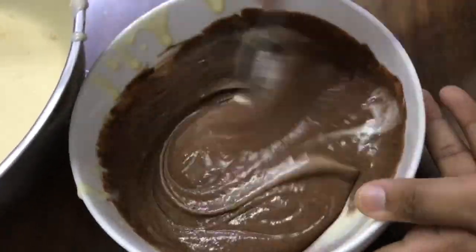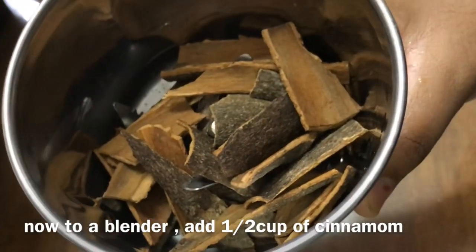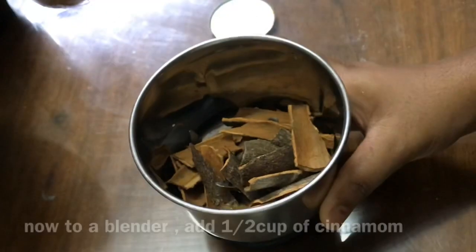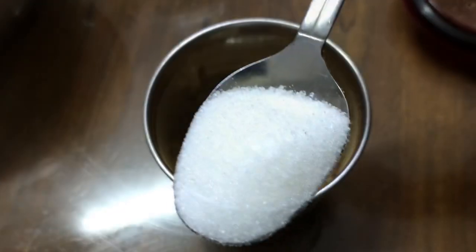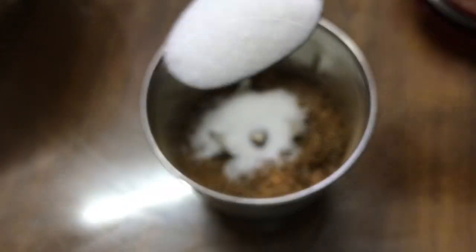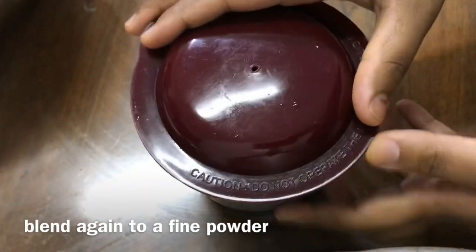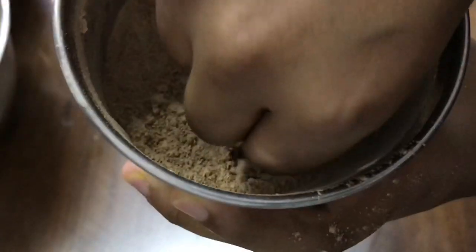So our two layers are ready: one the vanilla layer and the other the chocolate layer. Now take a blender, add half a cup of cinnamon, and blend it for a second — do not over-blend it. Then add 2 tablespoons of sugar and blend it again to a smooth fine powder.